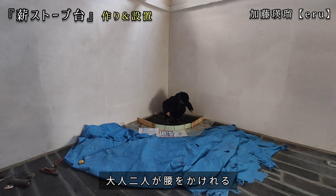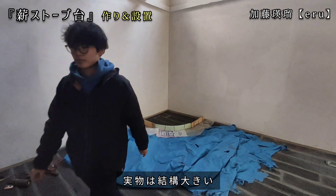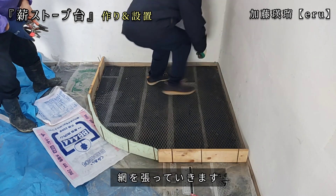アールの部分はこんな感じで、高さを合わせて切ったスタイロフォームを固定して型を作りました。家が広くて薪ストーブ台があまり大きく見えませんが、大人2人が腰をかけて座れるぐらいのサイズになっていて、薪ストーブ台としては結構大きいサイズになっています。次は床ずれでセメントに日々が入らないように網を貼っていきます。